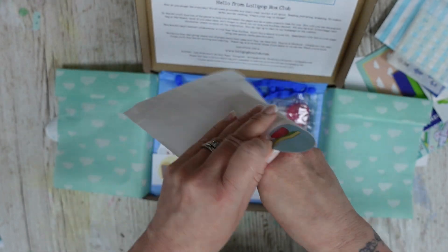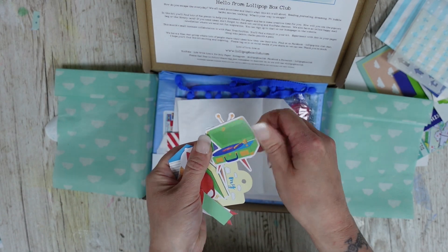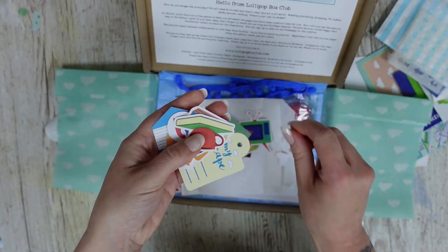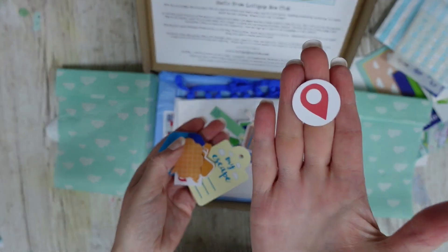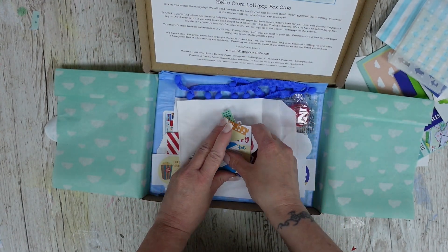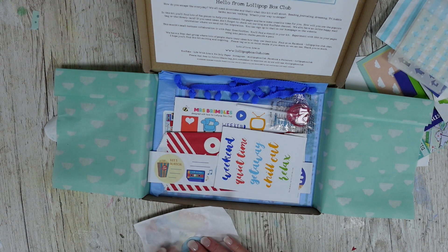We have some die cuts in an ephemera type thing — I'll give you a quick look but I won't show you everything. We've got chocolate, record player, TV — a bit retro. We've also got various bits and pieces: books, popcorn, cassette tapes, speech bubbles, tags, arrows, chevrons, hearts — all fun to add to your pages.